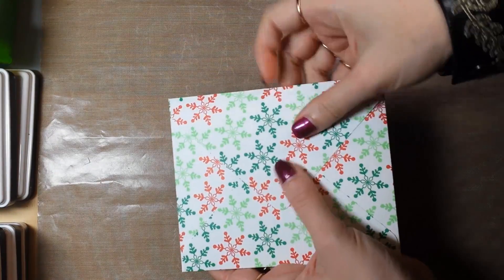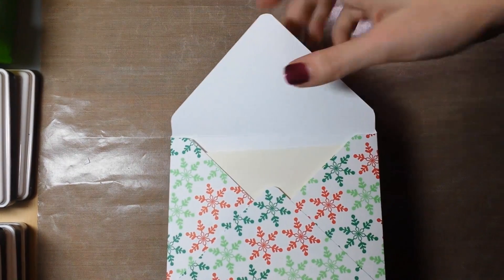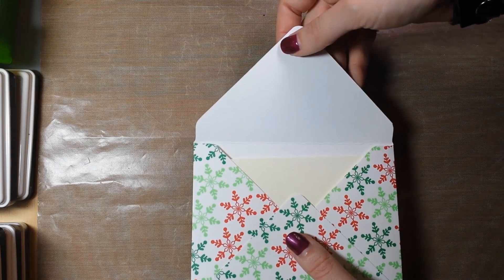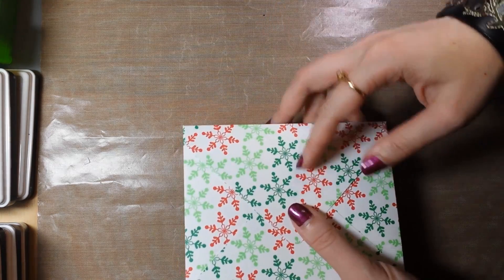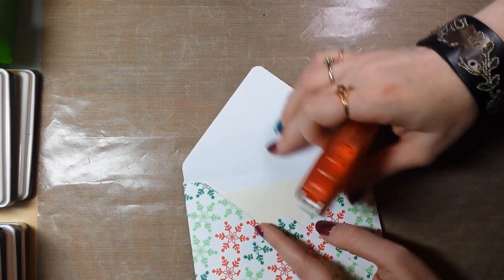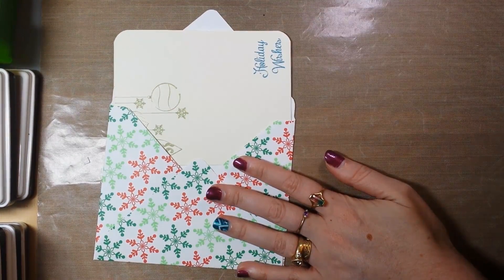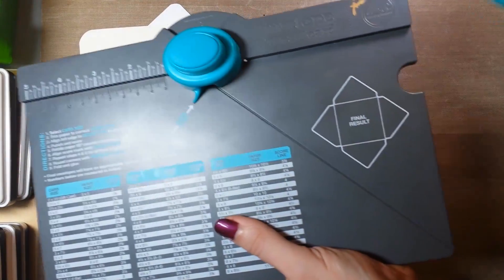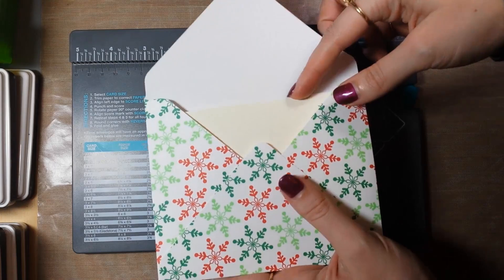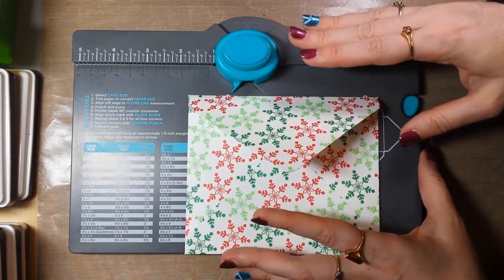My card fits in perfectly. To seal it, I would probably use a sticker right there to hold it shut, a glue dot, or removable adhesive — any of those would work. I haven't tried using the Tombow on the flap only because I'd be afraid it would rip when you try to open it. But there we go — a simple, easy, quick way to make your own envelopes for everyday use, because you don't want to buy envelopes, or because you want them to match perfectly, or — like me — you do a lot of square cards and never have square envelopes on hand.